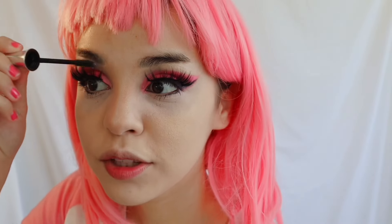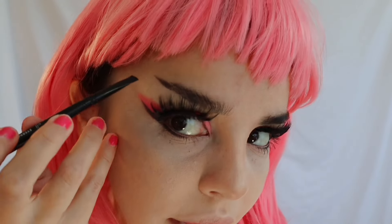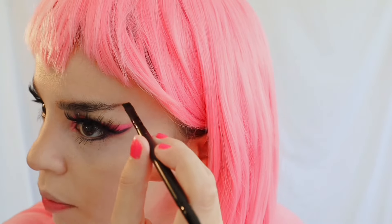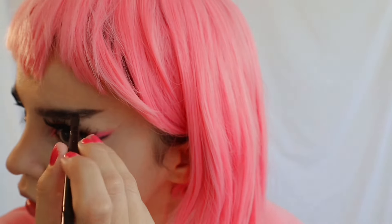For eyebrows, I first apply a gel and brush them upward — I'm going for Star Trek eyebrows. Then with the same black brush I used for the eye line, I draw a line upward and connect it to shape the brow. Always upward — Star Trek is the goal. That's how I do my eyebrows.